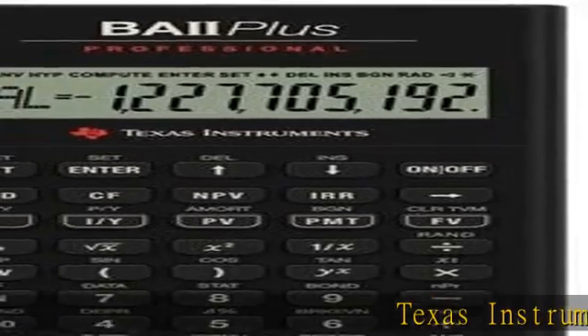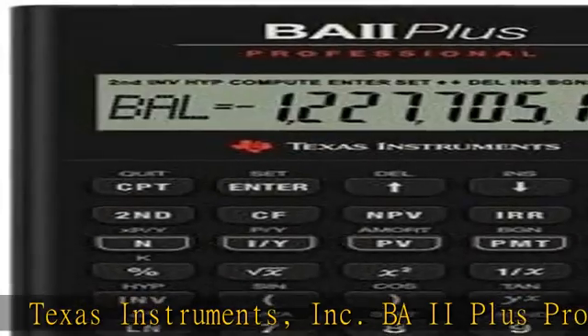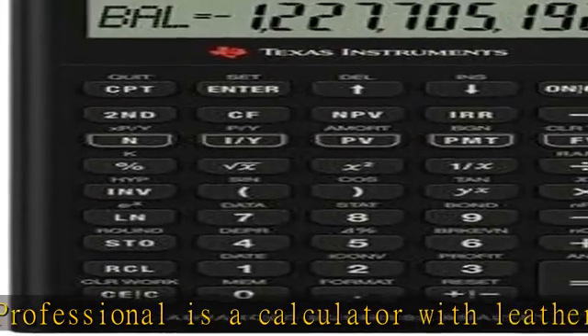Texas Instruments Inc. BA2 Plus Professional is a calculator with leather-like case included. Added functionality including MER, NFB, modified duration, payback, and discounted payback.